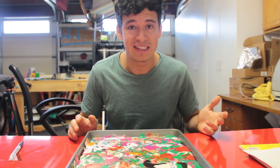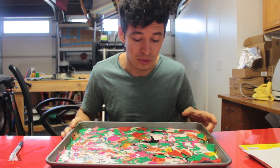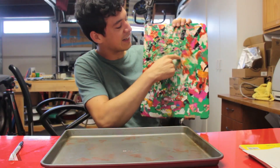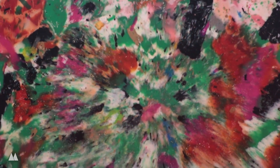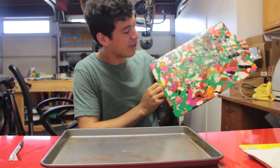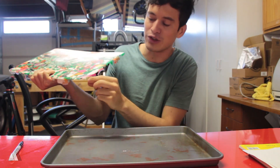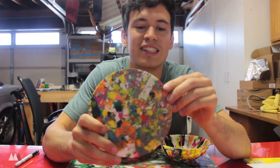I couldn't help myself — I made a second batch because the first one turned out so cool. The other side is super cool: there's a section where I pushed down from the top while it was cooling and it caused all the plastic to spread out and make a really cool pattern. I think I'm just gonna trim the edges and hang this up or something. I sanded out the edges and cleaned it up a little.